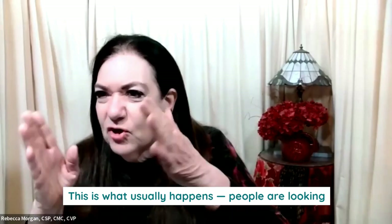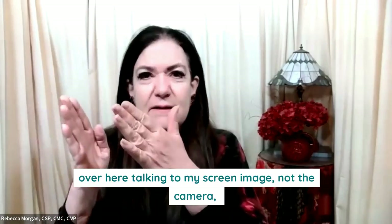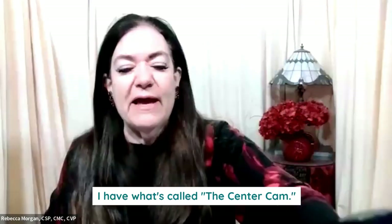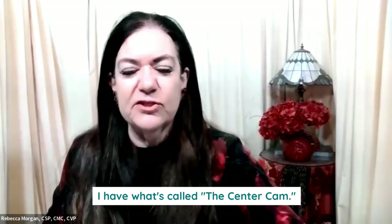This is what usually happens — people are looking over here, talking to my screen image, not the camera, which is really where they are.